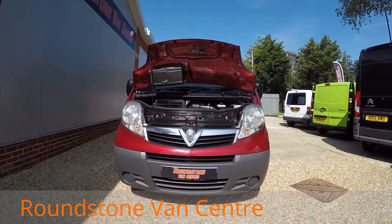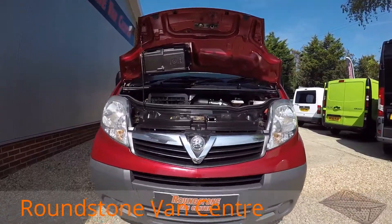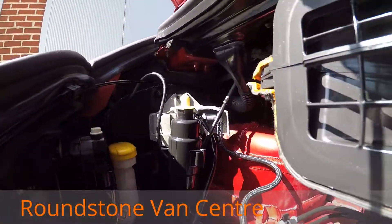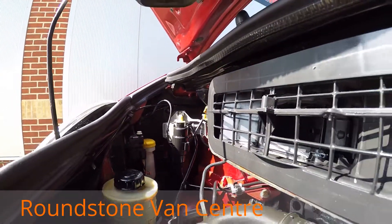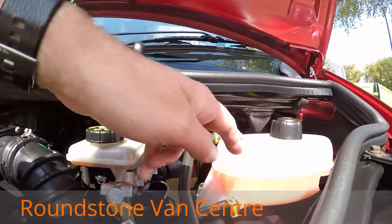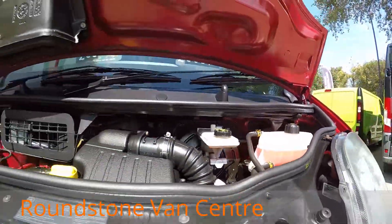Let's take a look inside the engine bay of our Vauxhall Vivaro short wheelbase panel van. As you can see it's a nice clean and tidy engine. I've had a good look around myself and can't see any oil leaks — the levels are at the correct marks where they need to be.